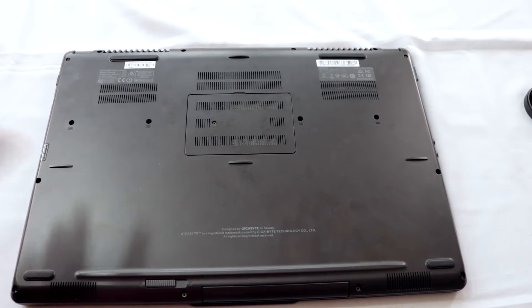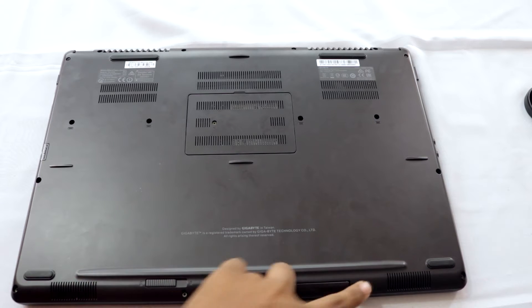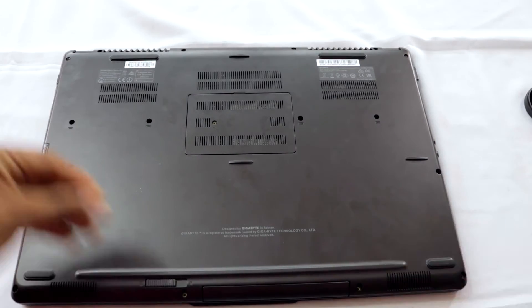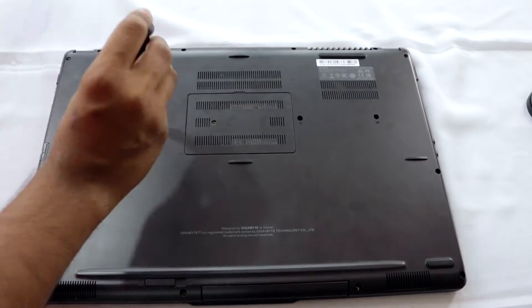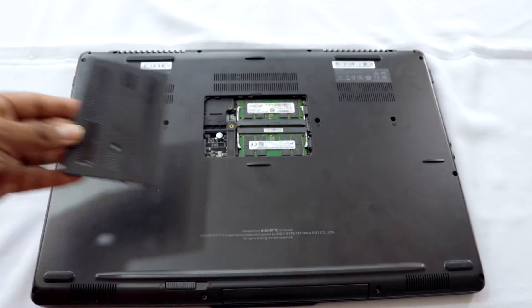My manufacturer didn't make it that easy and only provided access for the RAM. So what I have to do is remove all the screws on my laptop — there are so many screws. I'll get back to you once I remove them.